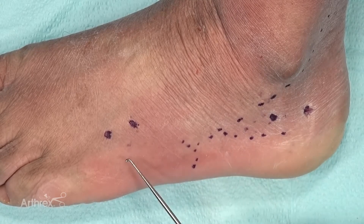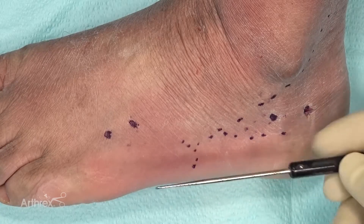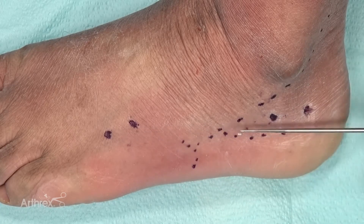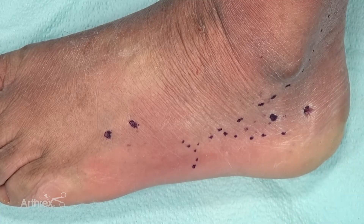Distally, you can choose to use either the fifth metatarsal or the fourth. Sometimes I'll find that the fourth lines up a little bit more in line with the calcaneal pins rather than the fifth, but the fifth is a viable option as well.